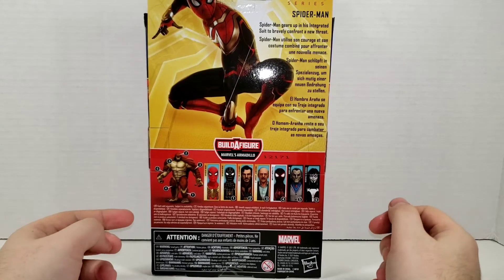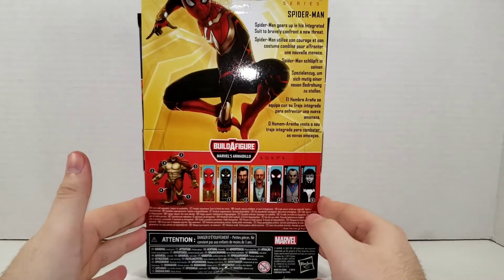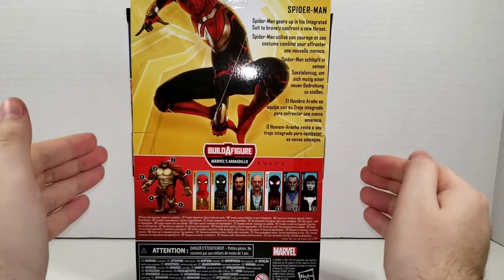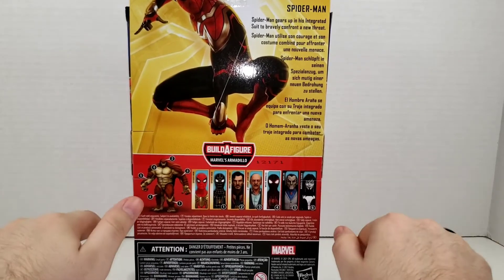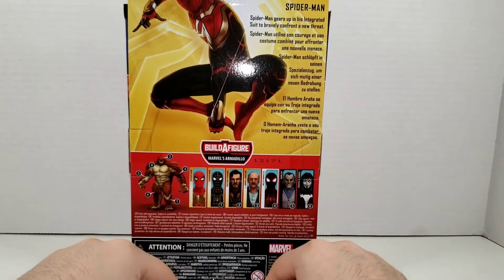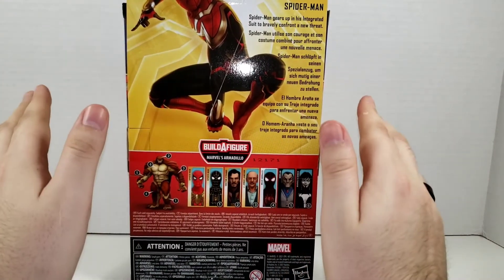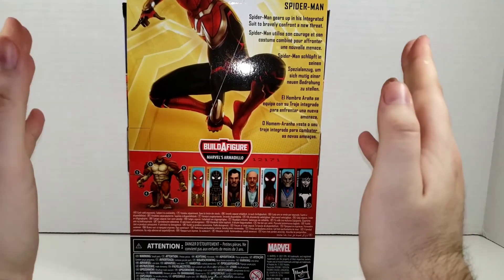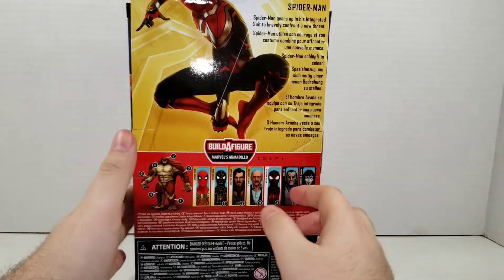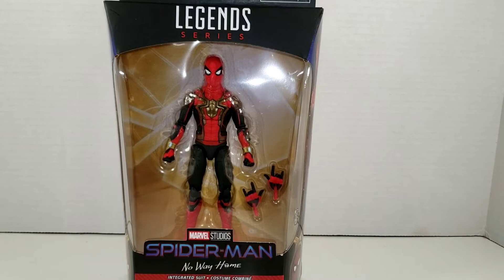His bio reads: 'Spider-Man gears up in his Integrated Suit to bravely confront a new threat.' I'm going to give spoilers in this review — your warning is now. If you do not want spoilers for Spider-Man: No Way Home, click away and go see the movie. The movie is fantastic, you should definitely go see it. We will be talking about events that happen in No Way Home. We're going to go ahead and crack this guy open.